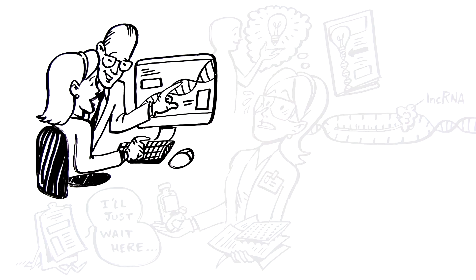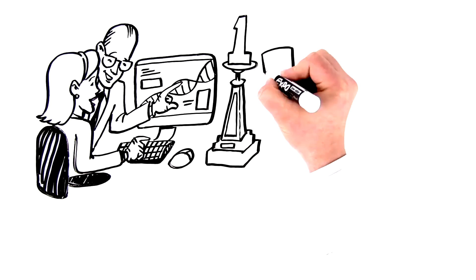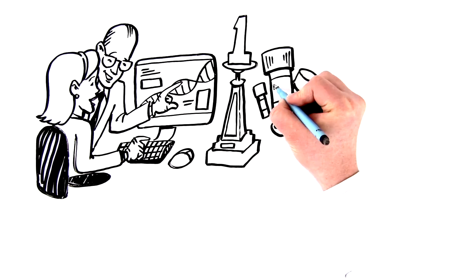But not anymore. Be the first to uncover the secrets of long non-coding RNA simply and quickly, with everything you need from BioRad.